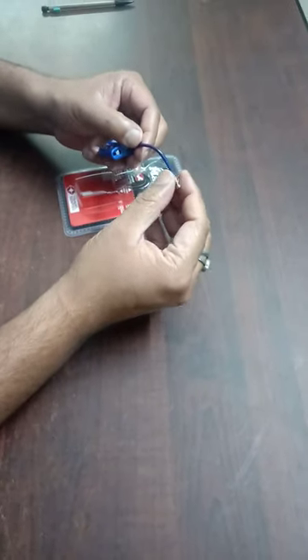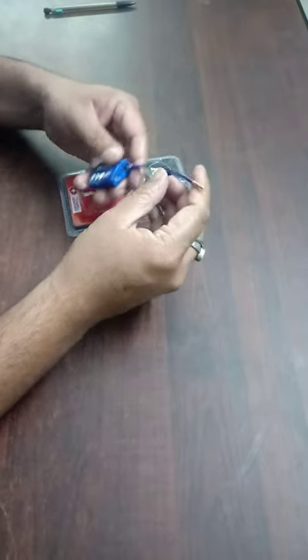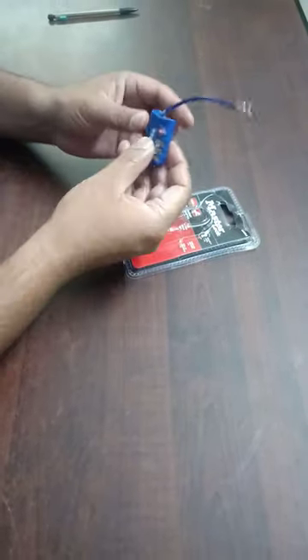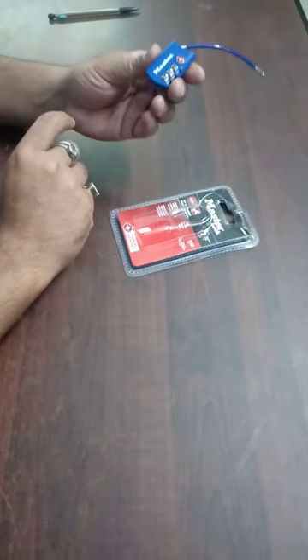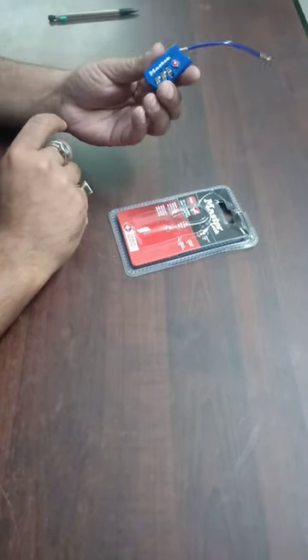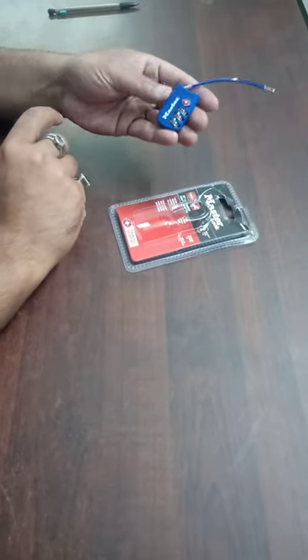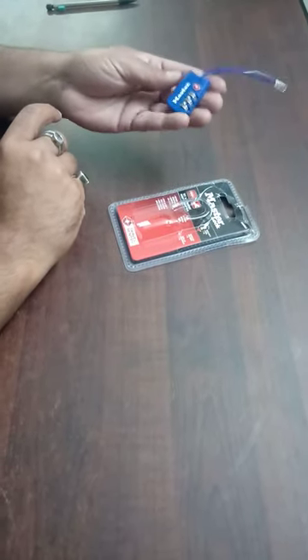Another distinctive aspect of this padlock is that the body is very heavy. It is made of a very durable material — I believe this is steel. It's a very heavy body; I wish I could show you its weight, but it feels very heavy.